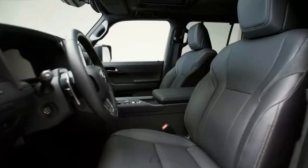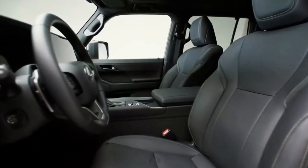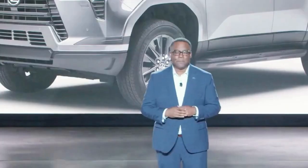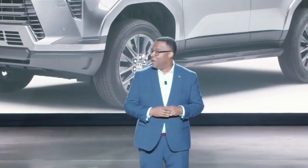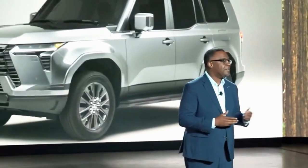How much will the 2024 Lexus GX cost? Lexus has not confirmed pricing yet. We suspect the 2024 GX will start higher than the current GX, which has an MSRP starting at $59,275, and we expect most trims to begin below the $92,160 starting MSRP for the LX600.